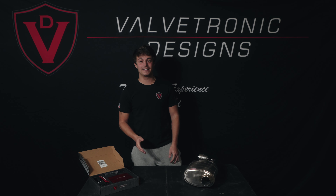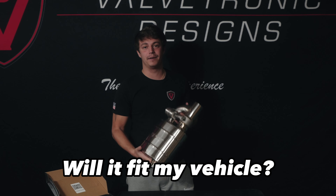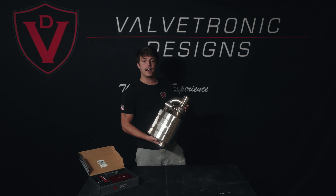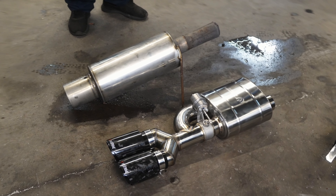Hi everybody, welcome back to ValveTronic Designs. Today we are addressing our most common question about a universal muffler kit: will it fit my vehicle? The answer 99% of the time is yes. Our muffler design is smaller and more compact than pretty much any factory muffler on the market, and it's also very comparable to aftermarket mufflers on the market.